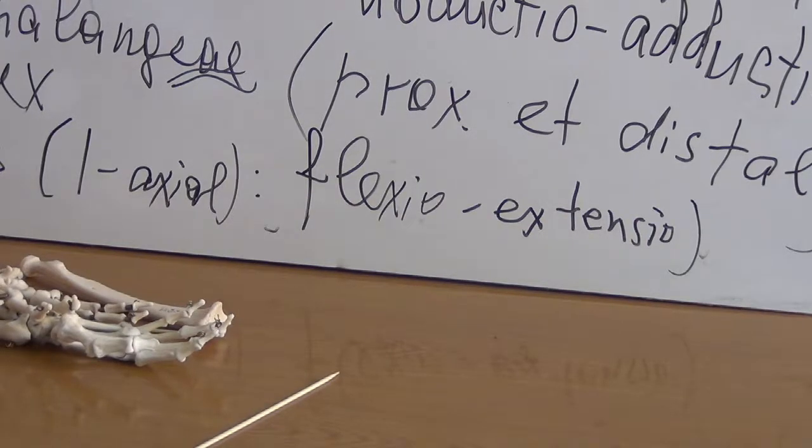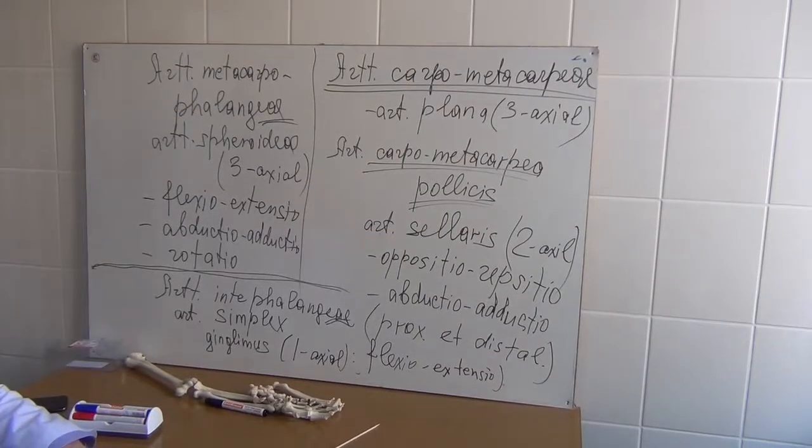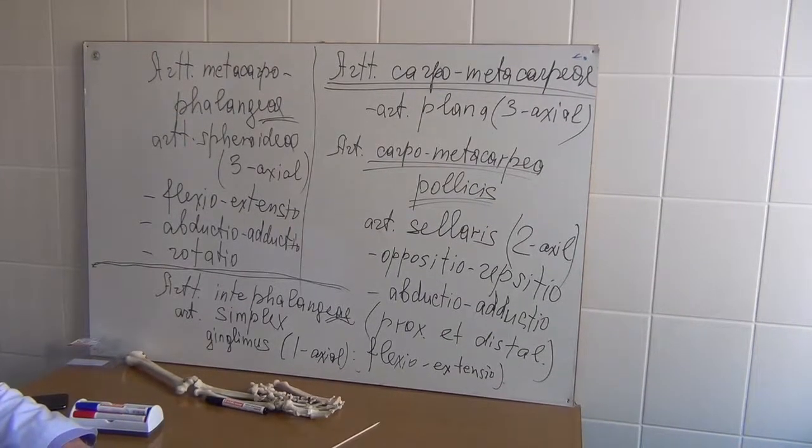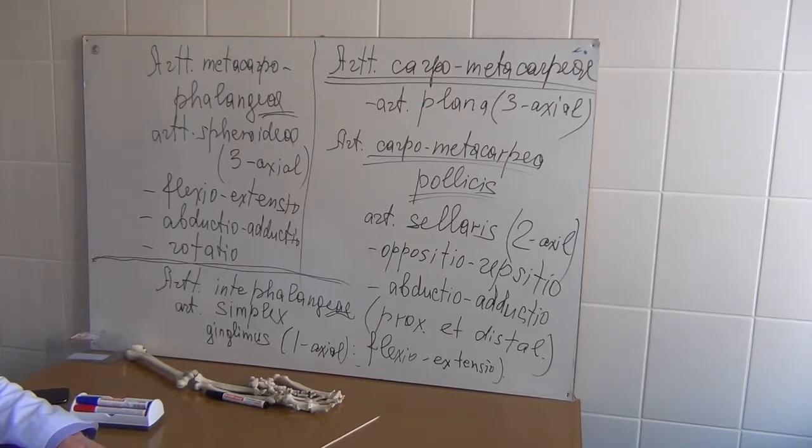We have finished the study of joints of the upper extremity. Thank you.